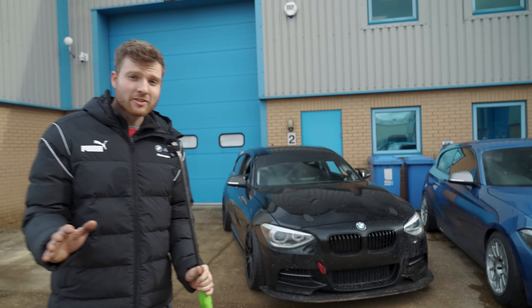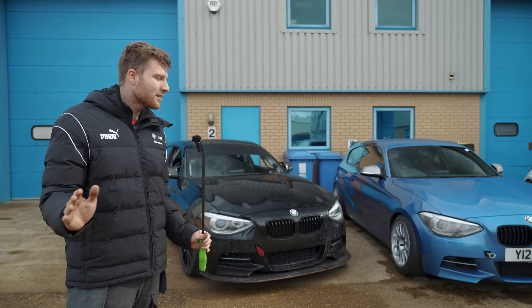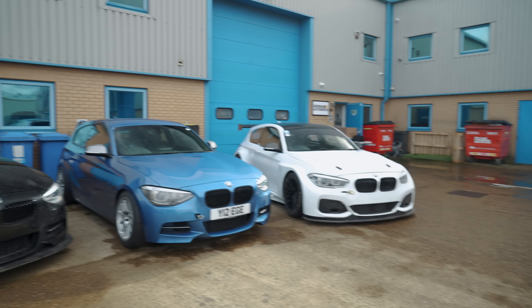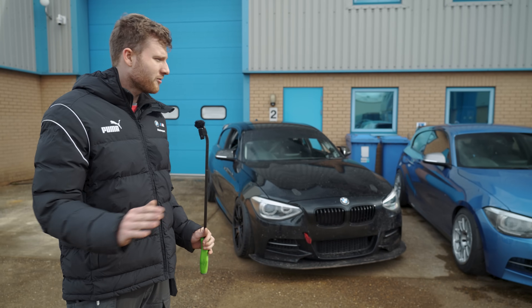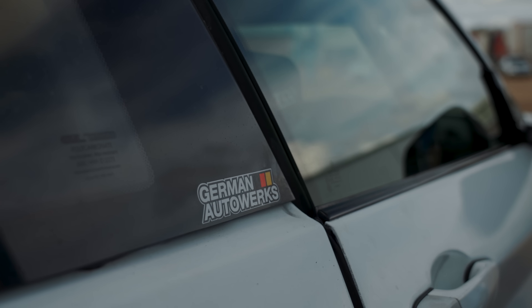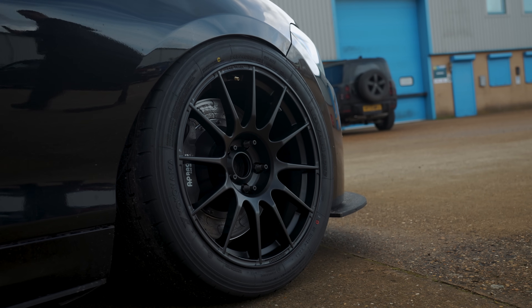Today we had our second Cars and Coffee meet which went really well — thank you to everyone that came. In front of us we have three 1 Series. They all started life as standard 135is out of the factory, but they've all had different journeys and have all been supported by GAW.